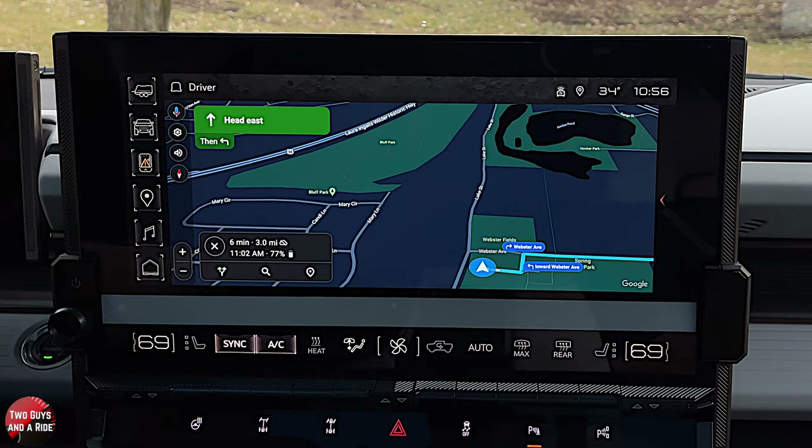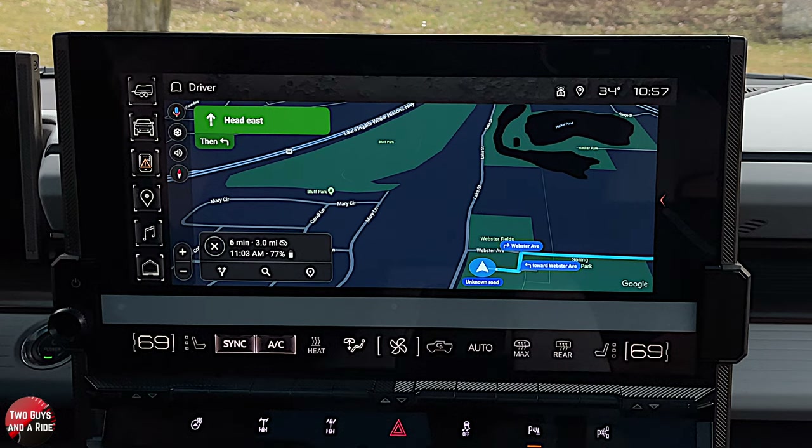This system is Google built in, so you're going to have Google Maps, Google Voice Assistant, and the Google Play Store — those come with a trial period, and after that expires they disappear unless you continue to pay the fee. If you don't want to do that, you can use Apple CarPlay or Android Auto, both of which are wireless. It also has AM, FM, SiriusXM, HD, and normal Bluetooth. It does have a 14-speaker Bose CenterPoint sound system, which sounds really good.